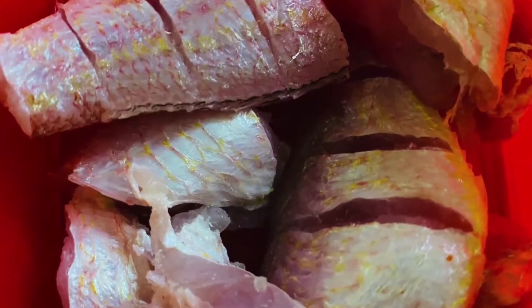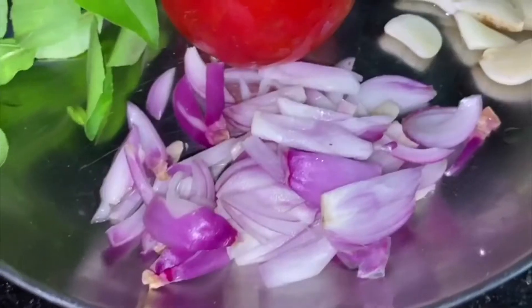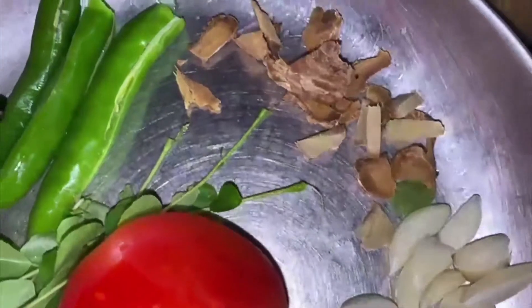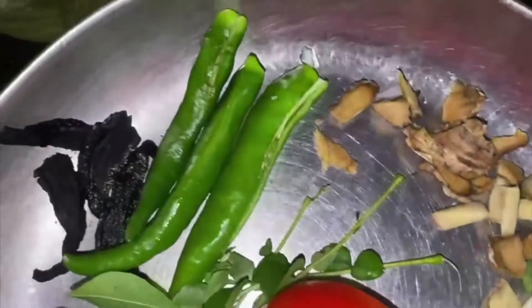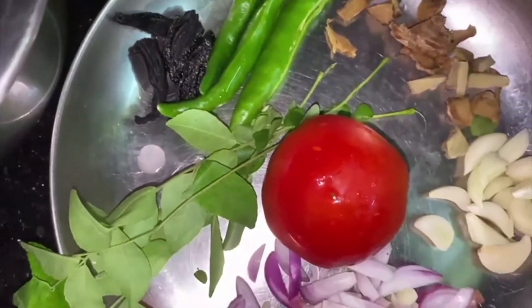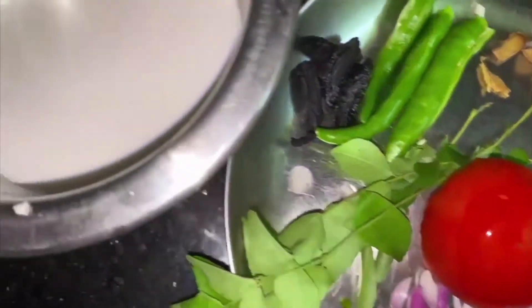The meat is cooked. The eggs are cooked and the vegetables are cooked. Add the eggs.